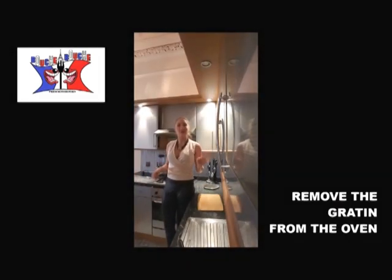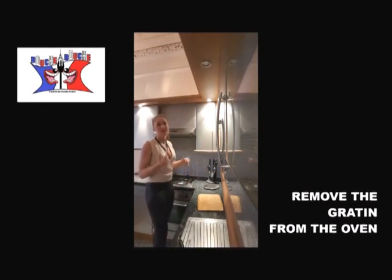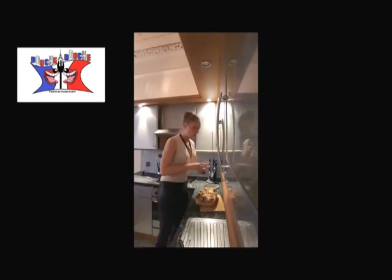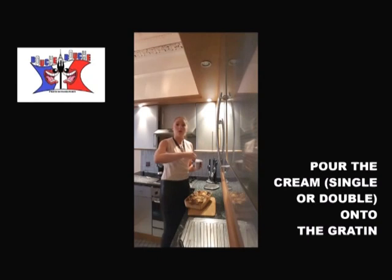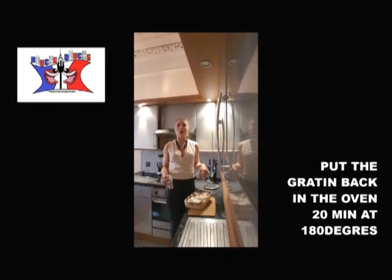After the 45 minutes, we just remove it from the oven, but we don't switch off the oven because we need it again. We add on top of our potatoes the whole double cream. Cook it again for 12 minutes at 180 degrees.